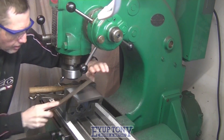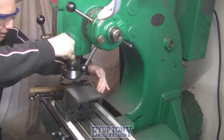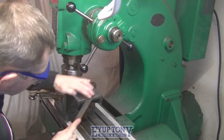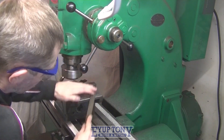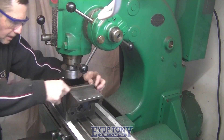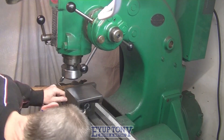Just taking the sharp corners off the top.